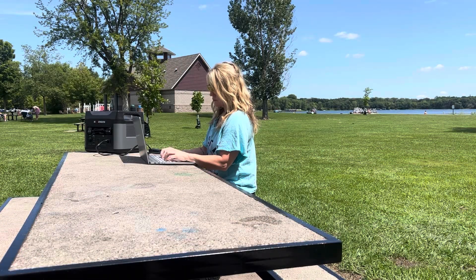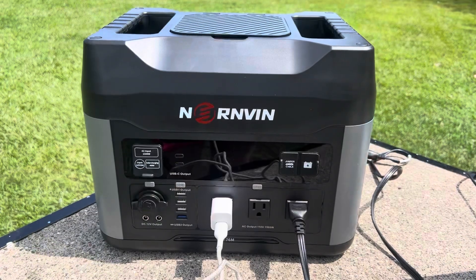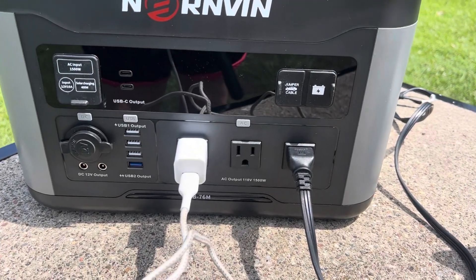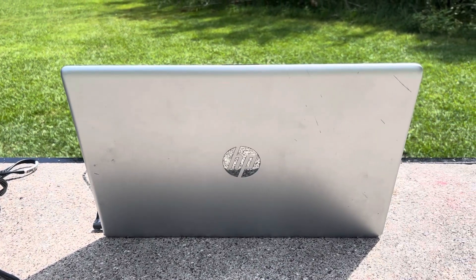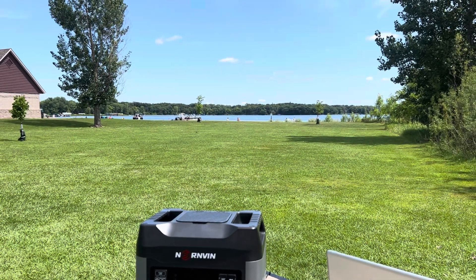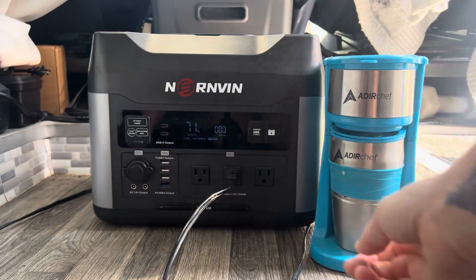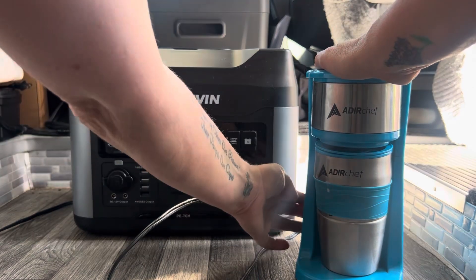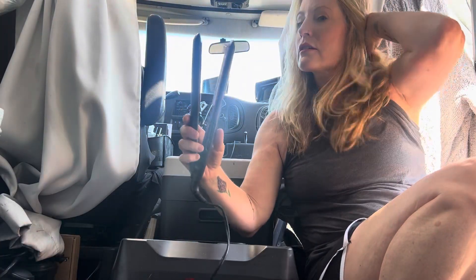I use mine to work remote and I love taking it outside to work in the sunshine. I use it to charge all my electronics, especially my phone which I use to film my YouTube videos, and my laptop which is really important. It powers my blender for my protein shake which I make every morning, and it allows me to make my all-important morning coffee.